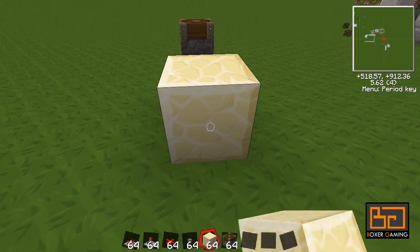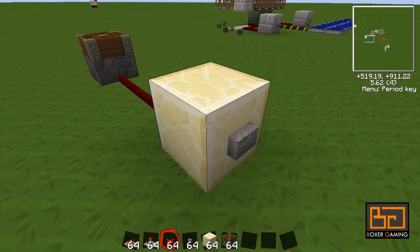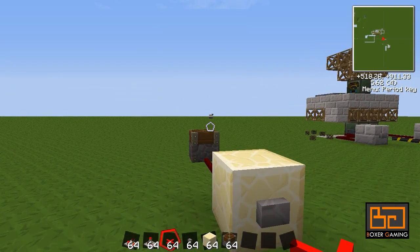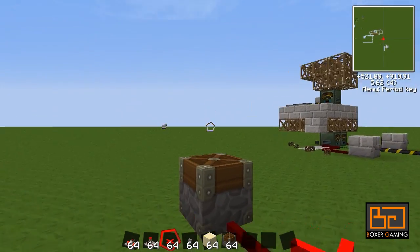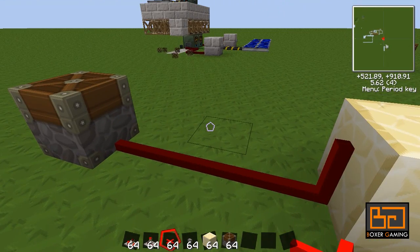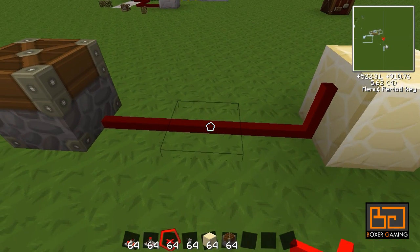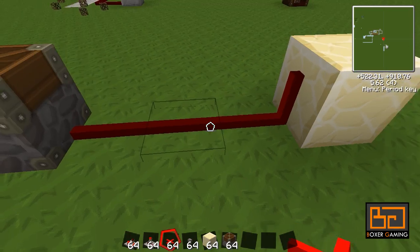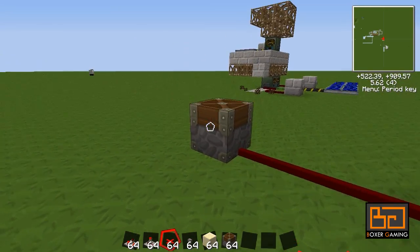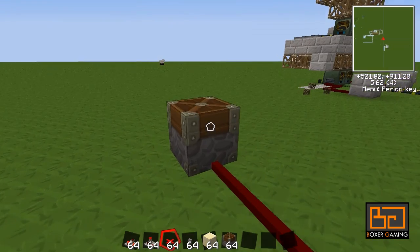Get some redstone, a sandstone button on it, connect that up properly — it goes up and down. But sometimes we just want to keep it up longer. There is already a way to do that in Minecraft by using a repeater and setting it to a very high number, but there's not really a good solution for it.